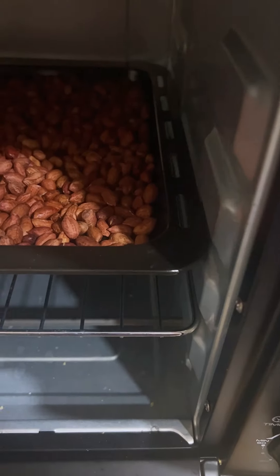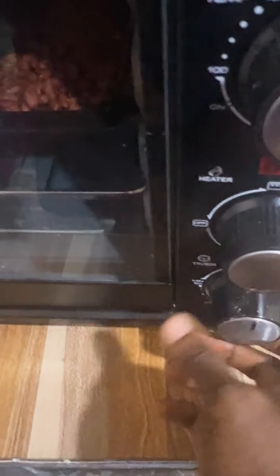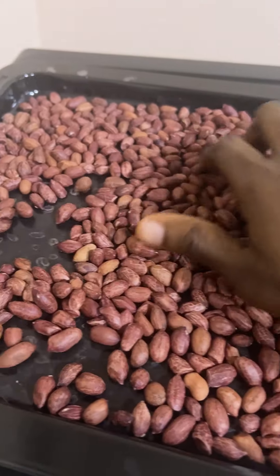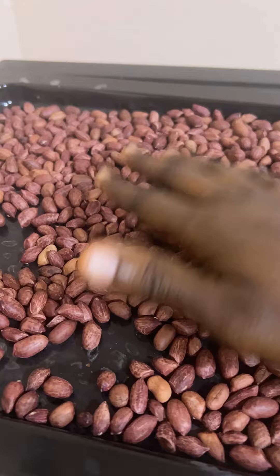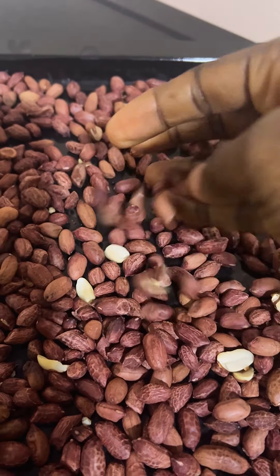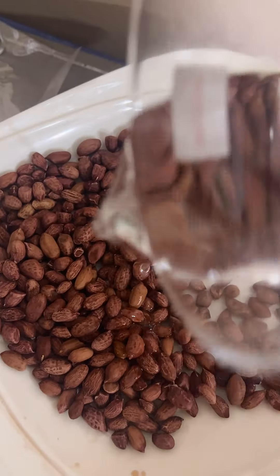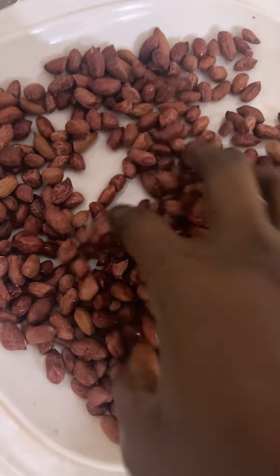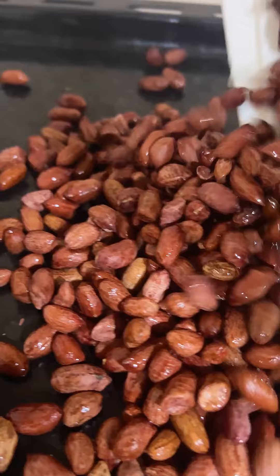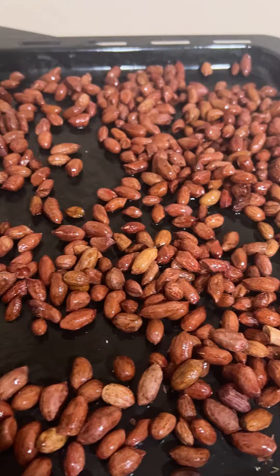I didn't put everything in one batch because I didn't want it to be overcrowded. This morning I wasn't paying attention — I wasn't stirring or checking on it — and I left it for some time, so it didn't come out as crispy. For the other batch, I watched a video where she soaked the granite overnight, which I think was ideal, and then the next day I put in the salt solution.